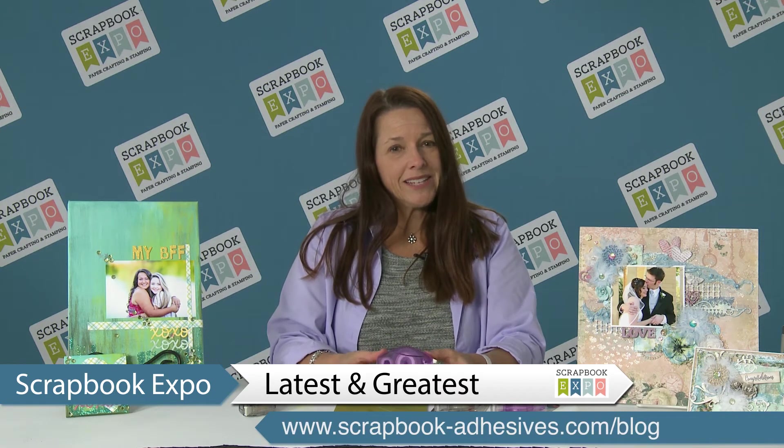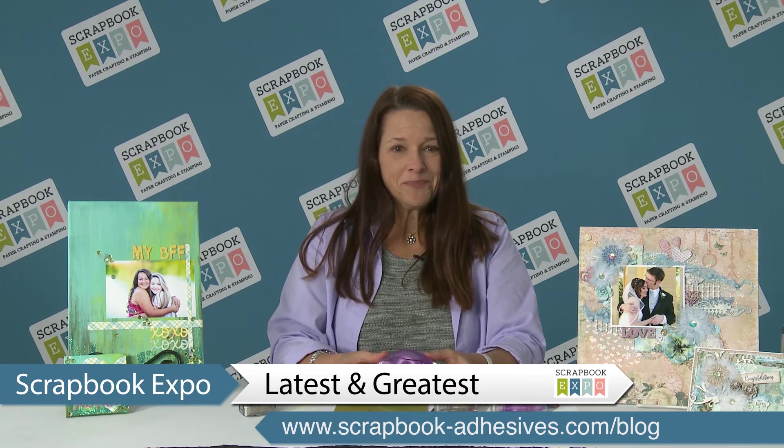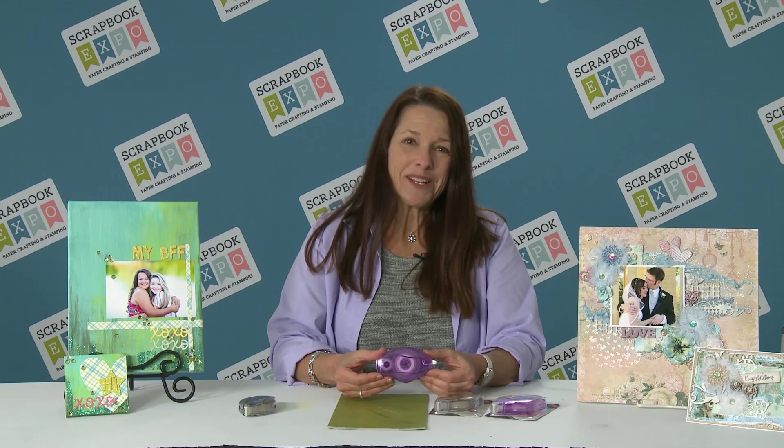So that's the Easy Runner Micro from Scrapbook Adhesives by 3L. Thanks for watching and thanks to Scrapbook Expo.